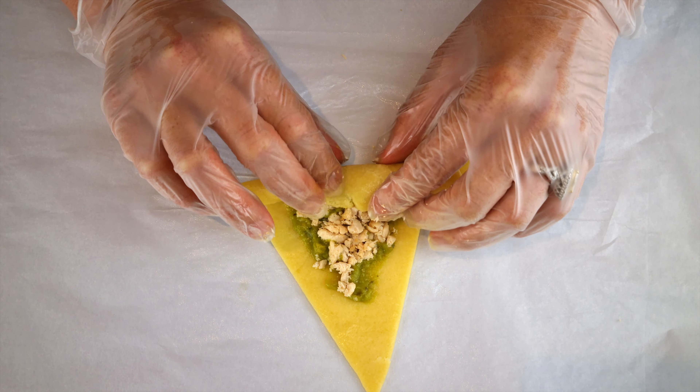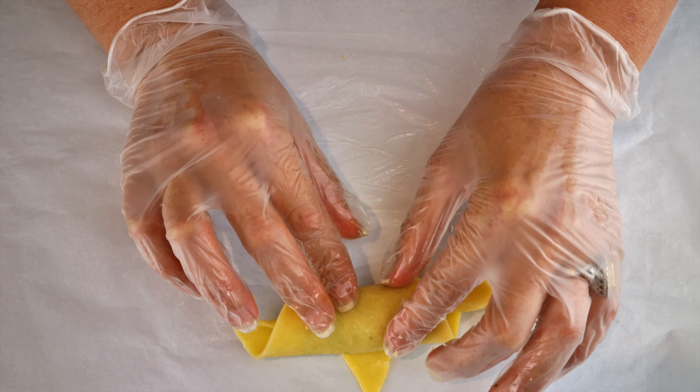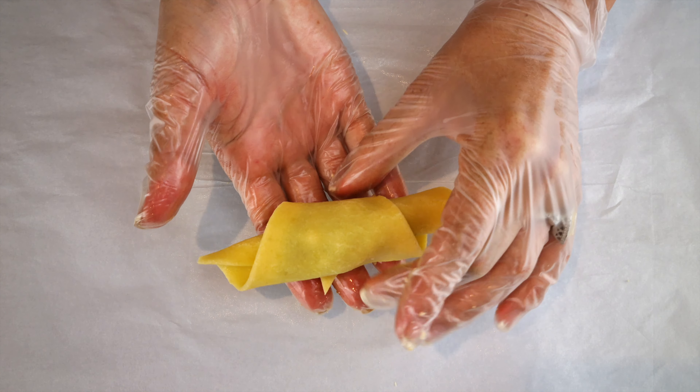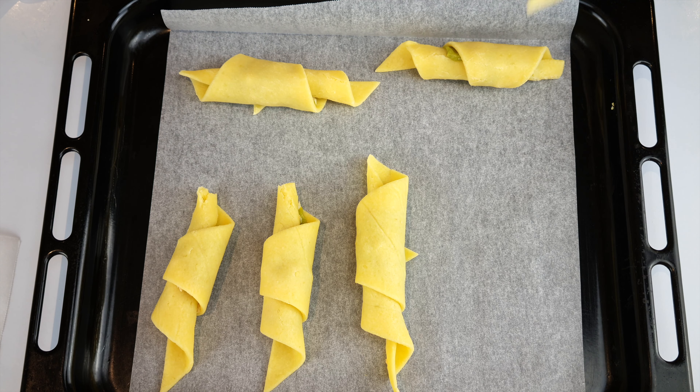Once you have added the filling, start rolling from the widest side of the triangle. When you make your first fold, the dough will crack a little — that's because you're basically folding it onto itself. As you're rolling, keep the middle going towards the tip, otherwise you could end up with a skewed croissant. Place on a lined baking tray.